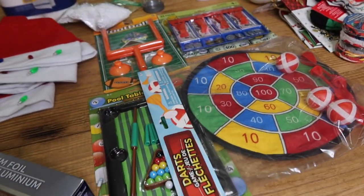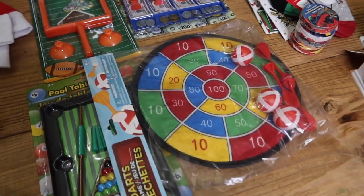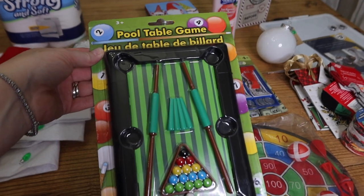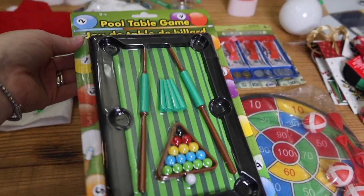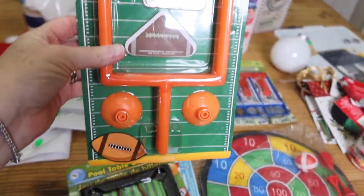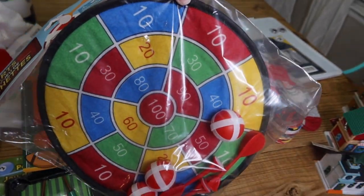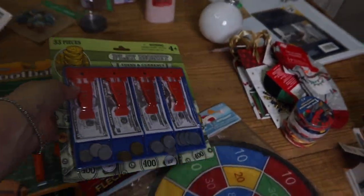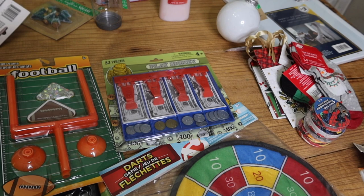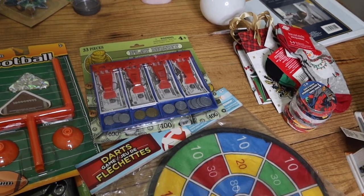Here are some more easy ideas that require very little prep. Pool table — set it up and your multiple elves can be playing pool when your kids find them in the morning, or grab some Barbies and Legos and stuffed animals to play along. This was a dollar. You could do the same thing with football and have them playing a game of football. Or use these darts — have elf and other animals playing this when the kids wake up. Another great idea: have them playing store with the play money, sitting on a little stool with little items they're buying, your Barbies and other figurines playing along.